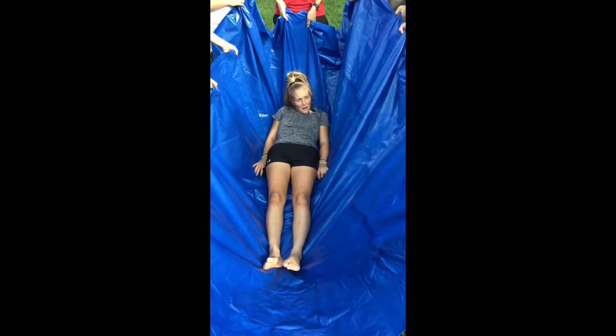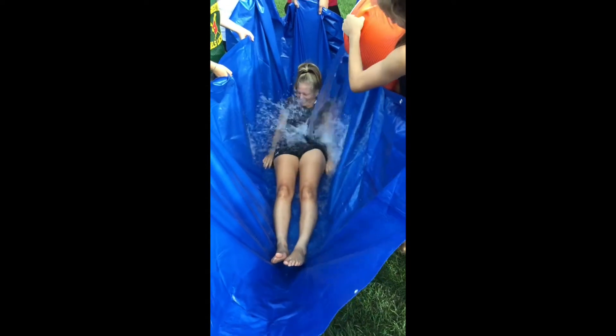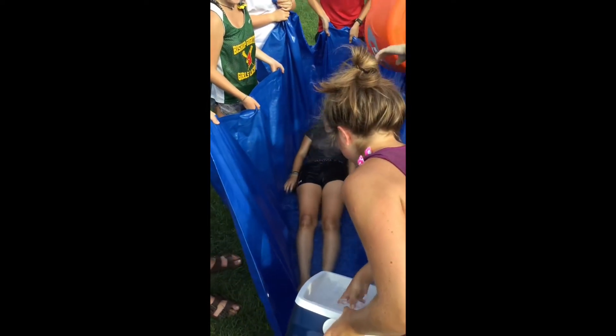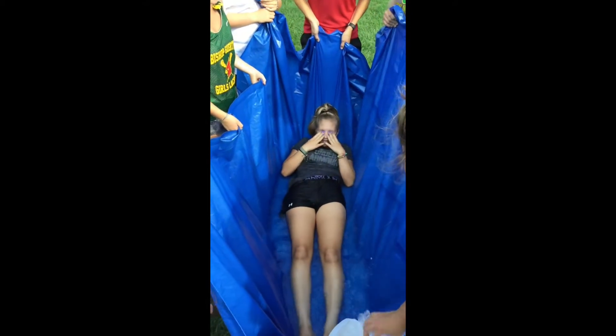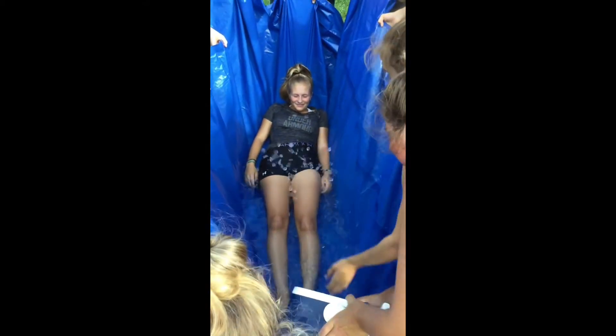Place the patient in the middle of the tarp. Have a few teammates help by picking up each side of the tarp, with the exception of where the head is. Slowly pour ice and water into the tarp, then oscillate the tarp back and forth slowly to agitate the water and initiate cooling.